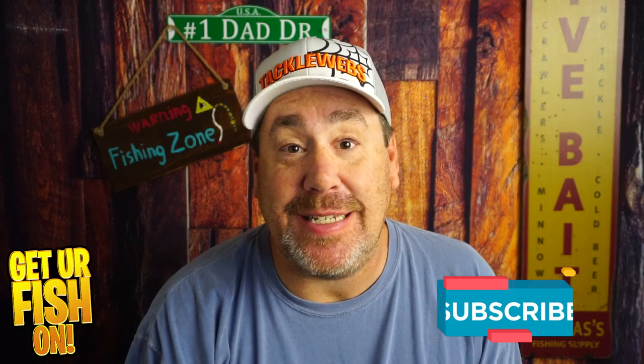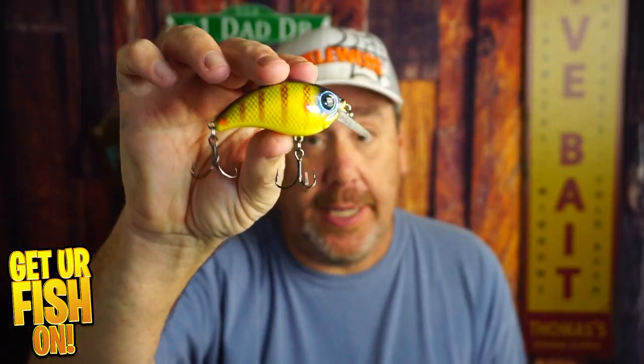Thanks for hitting that like and subscribe button. What do you think — you need one? Great action, great vibration, but you tell me. Comment below and tell me what you think.